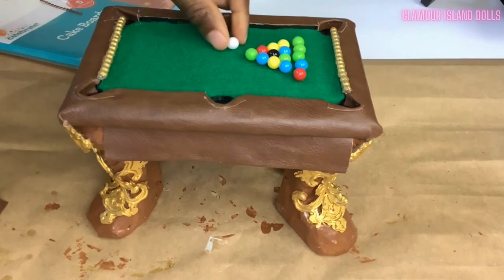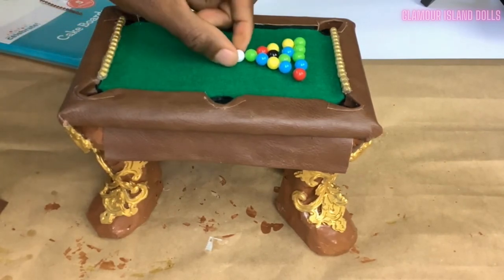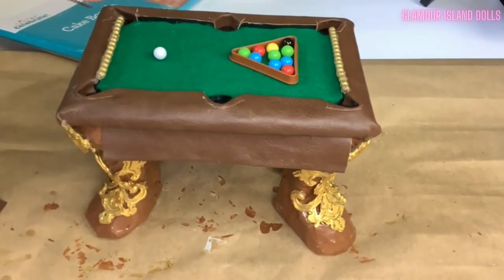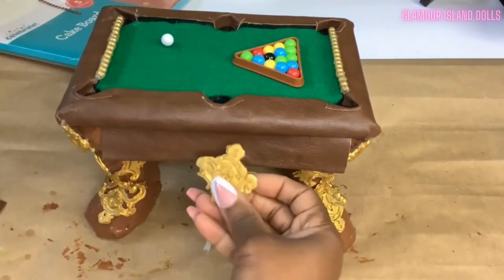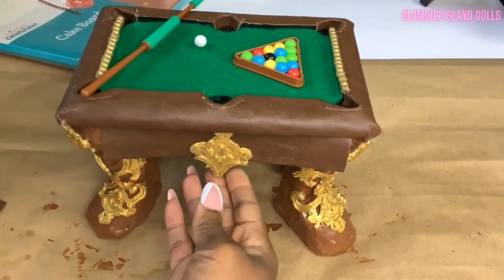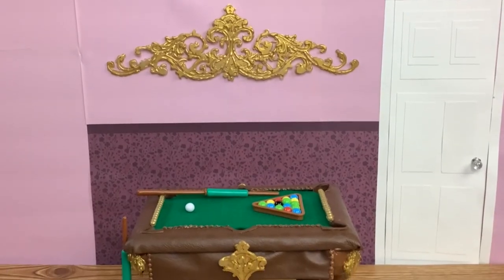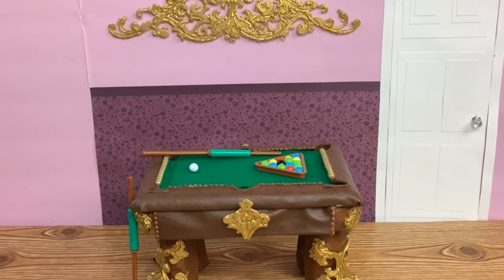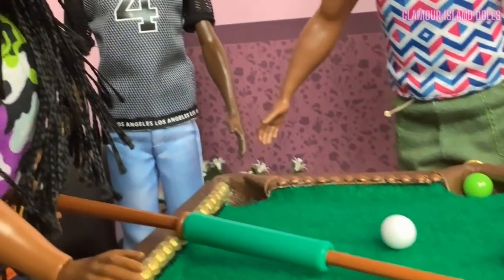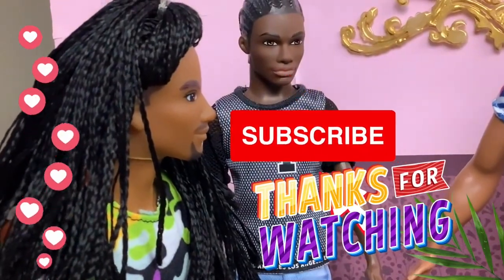But before I could finish, my husband could not resist — he had to play with the miniature pool table. I'm so grateful for projects like these because they bring us so much joy. I later added more embellishments and onlays to the miniature pool table and I'm so happy about the finished project. Tell me what you think in the comments below, don't forget to check out our Dolls Reaction video as well, and thank you so much for watching — we'll see you next time!